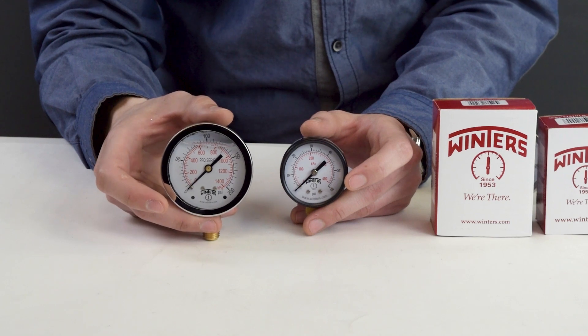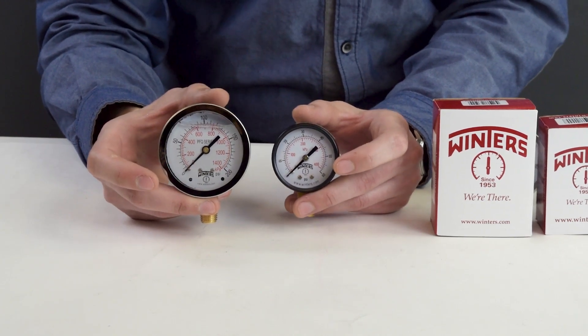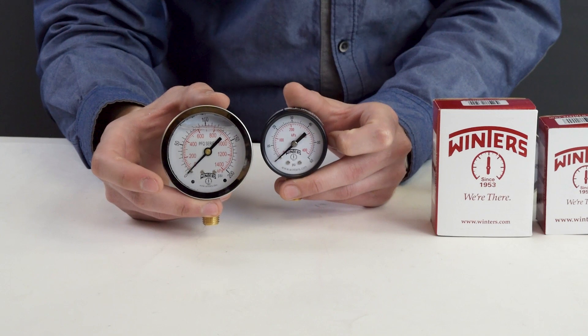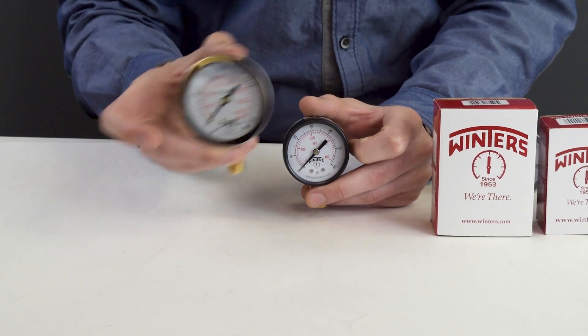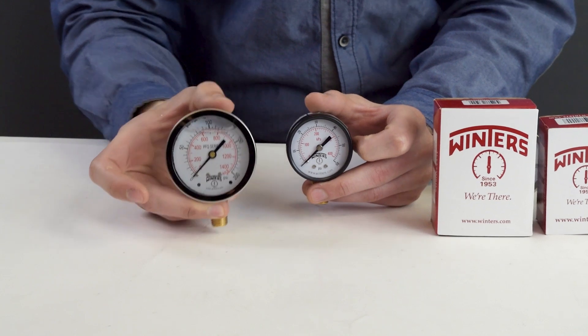The biggest difference between the two comes with the environment the gauge will be in. Say you need a gauge to be used where it isn't exposed to a lot of vibration — then you can use a dry gauge. As soon as there's vibration involved, however, it will shake the needle, making it hard to tell where the readings are at. That's when a wet gauge comes in. The liquid absorbs the shaking and pulsations, allowing you to read exactly what it is telling you.